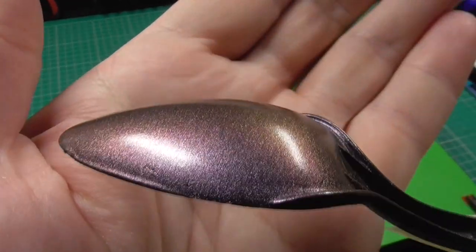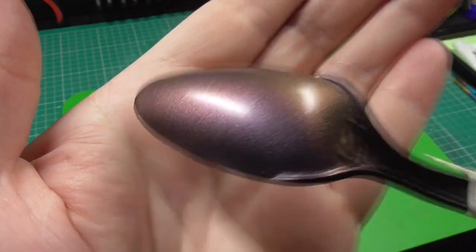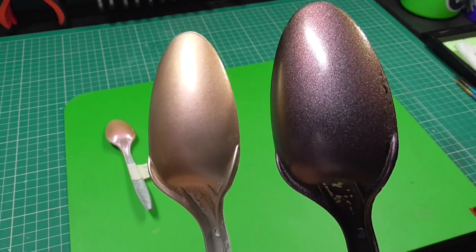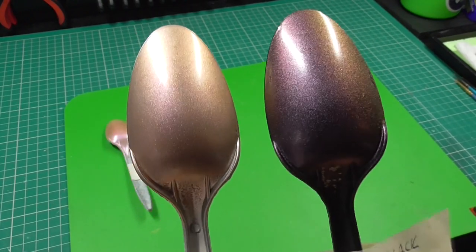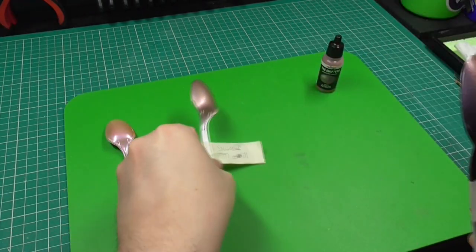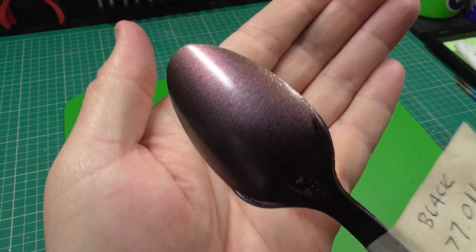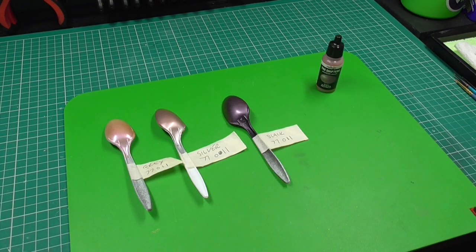On to the black — same again, black takes the win. Comparing black to silver, the difference is night and day, the black's way nicer. So yeah, I'm suspecting a theme here that these colors work best on black.